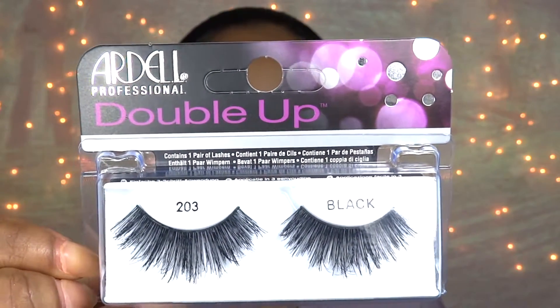I'm taking my Ardell Double-Up lashes in the style 203 — you can pick something that is not so dramatic — and I'm just going to apply those, then apply mascara to my top and lower natural lashes.